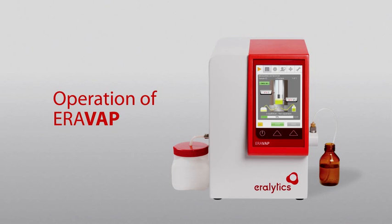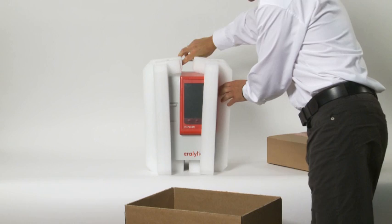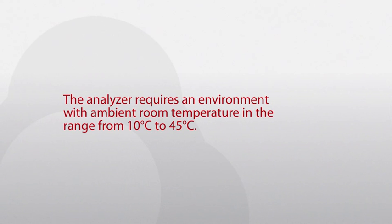Operation of Eravap. Setup. After unpacking, place the instrument on a stable bench top. Make sure that the vent holes of the analyzer are not obstructed.